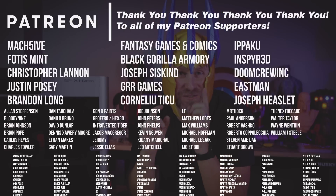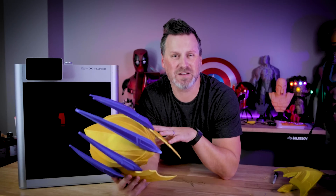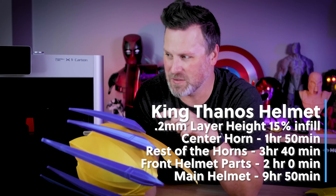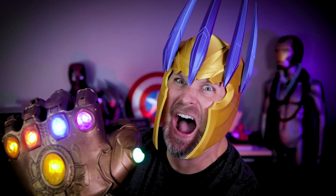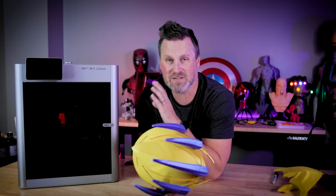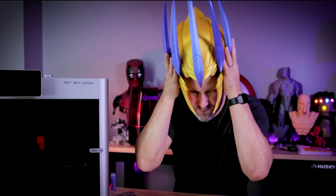A big thank you to all my Patreon supporters for your continued support. If you're interested in my 3D printer settings, you can find those over on my Patreon. There was really no point to this other than I wanted to print this helmet and figured I'd record and share it. Total printing time was closer to 18 hours but I'm pretty happy with the quality and how it turned out. I'll definitely be doing more videos with the X1 Carbon, including a two-month-plus review — it still has some random issues, but the print speed and quality continues to amaze me.